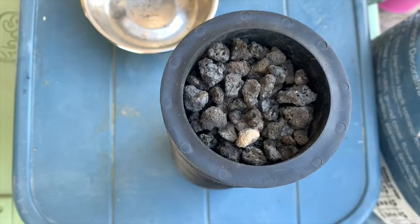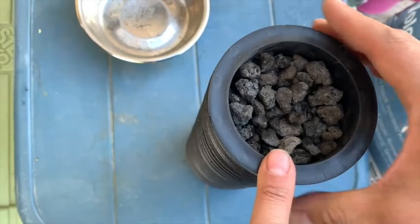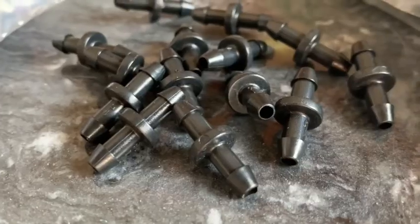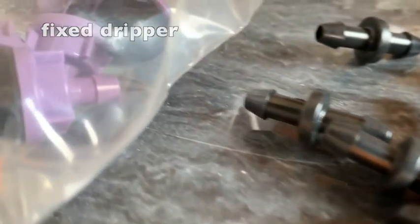We recommend gravel that's three-quarters of an inch size. Do not put gravel in the tube, just in the pot cap. Hydrospirals work with all kinds of emitters, but we suggest using a fixed dripper at half to one gallon per hour flow.